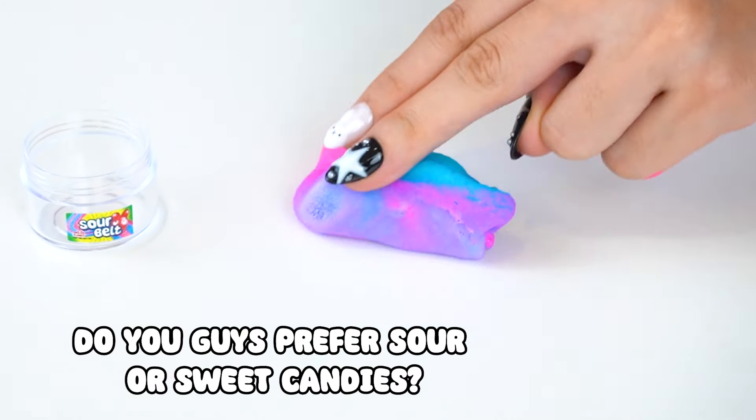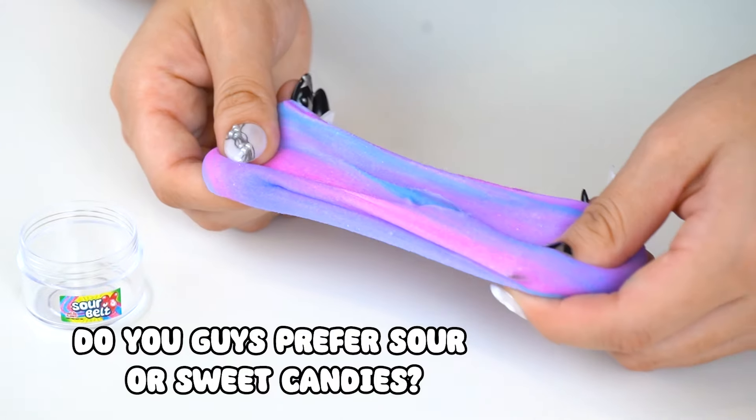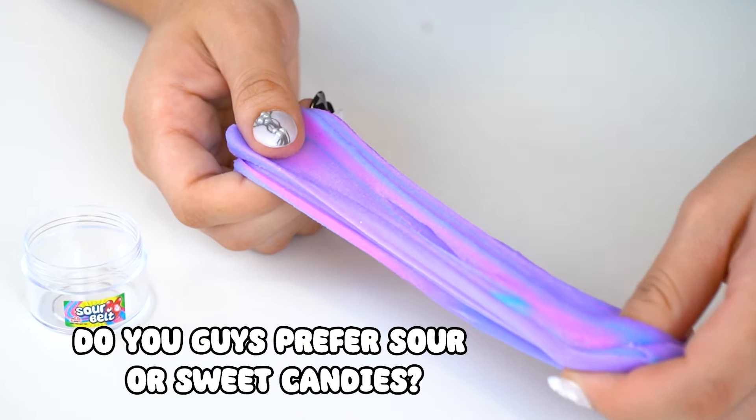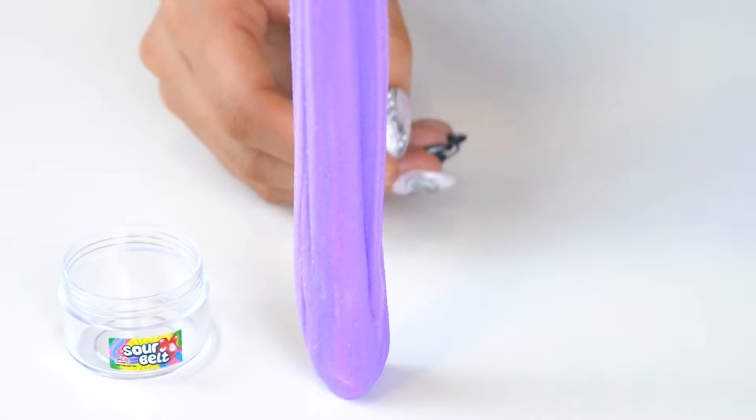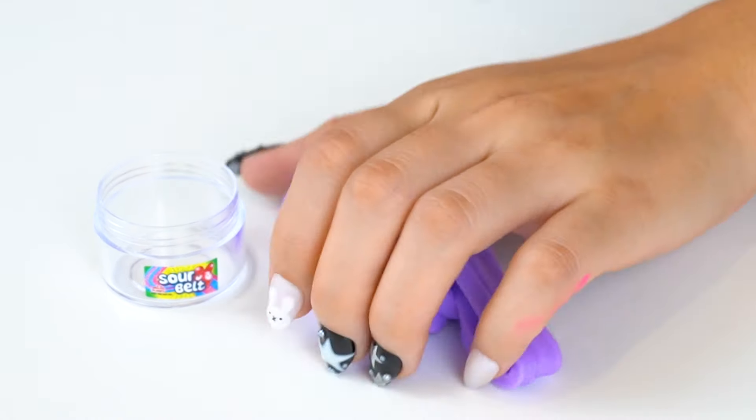And I successfully shrunk my Sour Belt slime. I'm obsessed with how this turned out — compared to my face, look how small it is. And now let's squish this tiny pocket-sized slime.